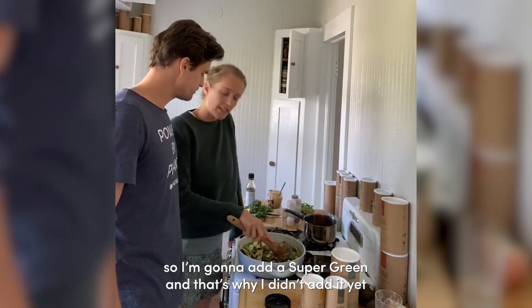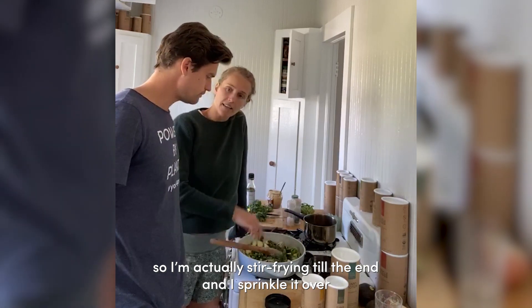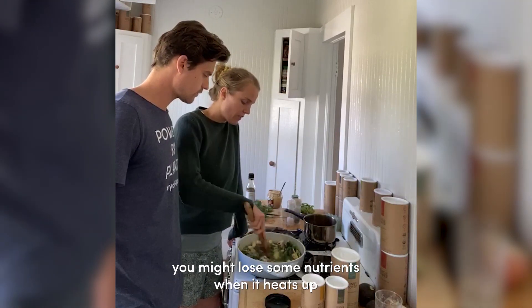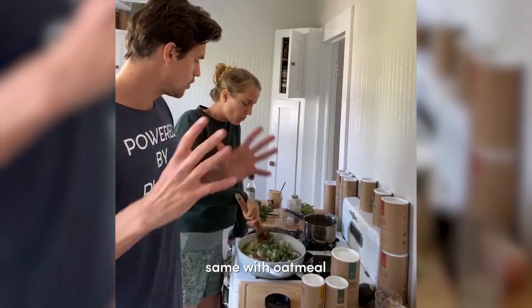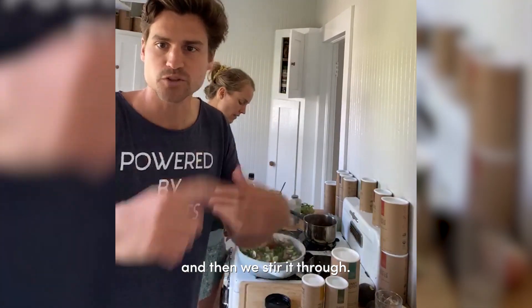I'm gonna add the super greens and that's why I didn't add it yet - all the way at the end. I'm actually stir frying until the end and then I sprinkle it over the moment I turn off the heat, because you might lose some nutrients when it heats up. So I try to avoid that and wait as long as I can - always do it after. Same with oatmeal or something, we cook everything and then put it on top and stir it through.